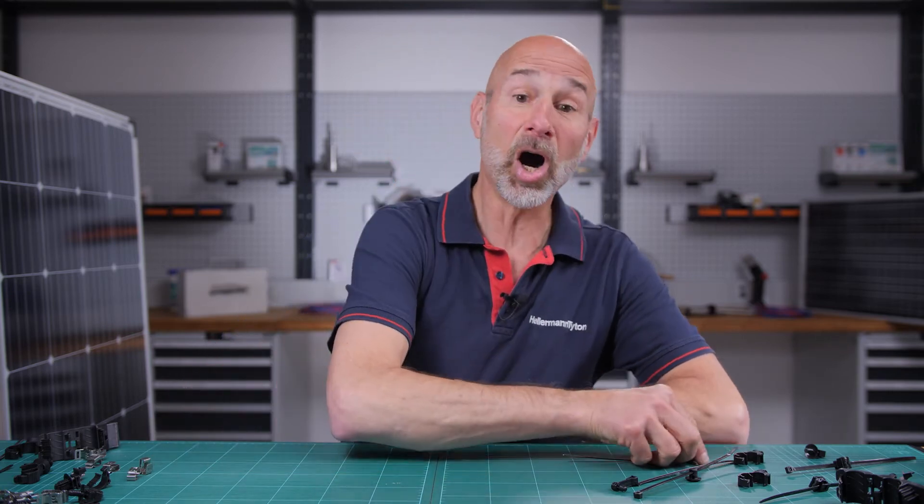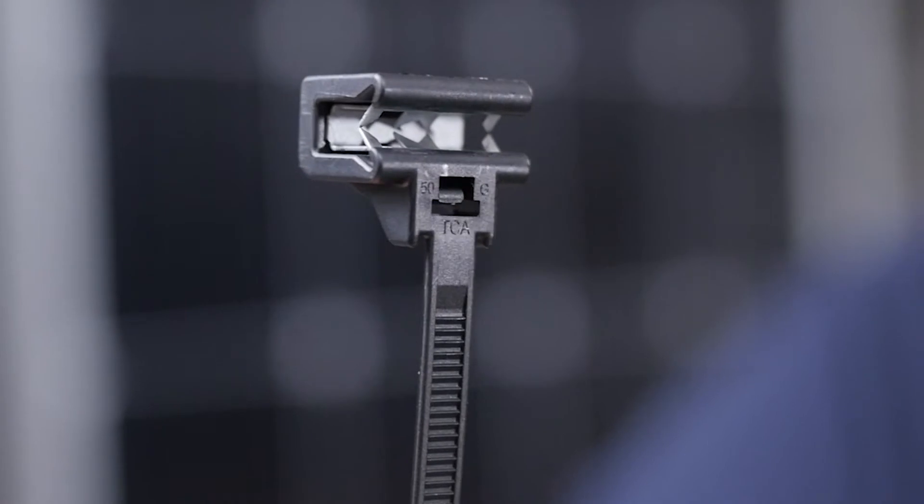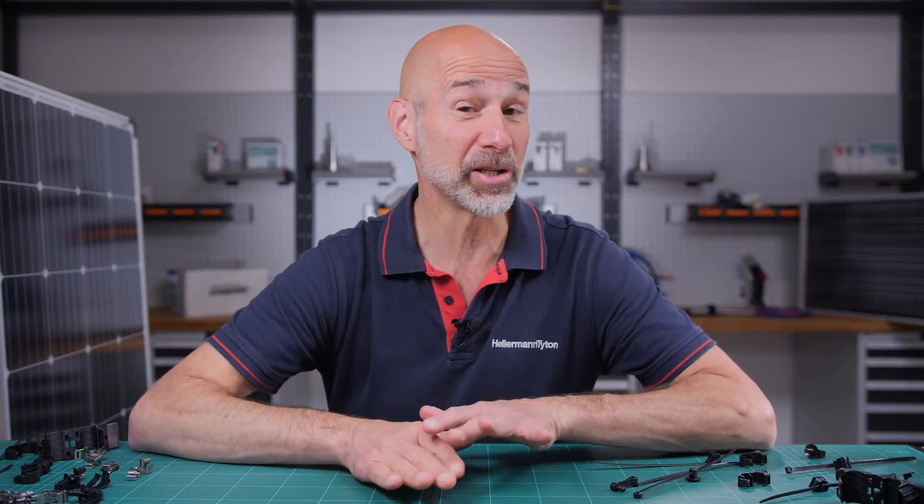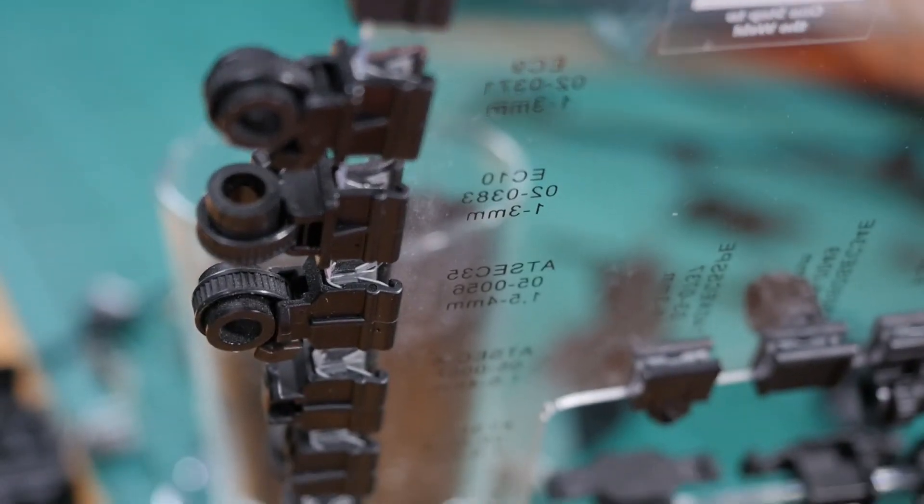That's why our zinc-coated edge clips are perfect for the aluminum module frame or racking of your solar panel. We know from experience that when it comes to contact corrosion with our edge clips, you'll be on the safe side.